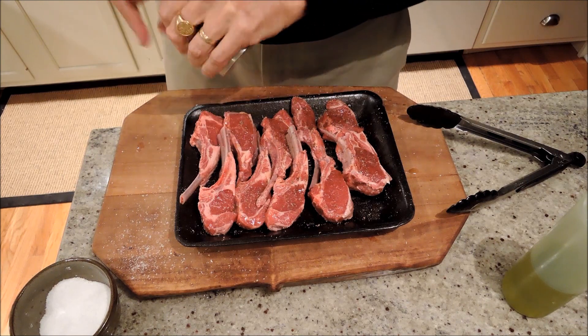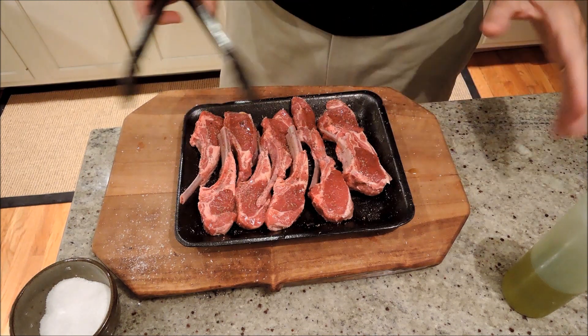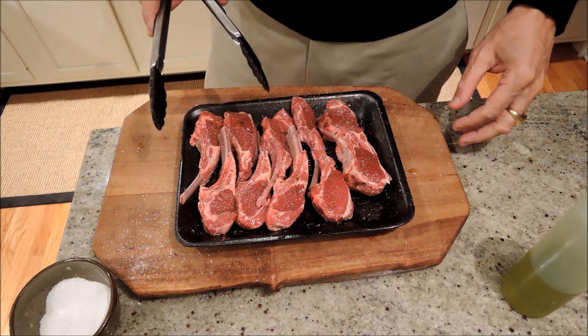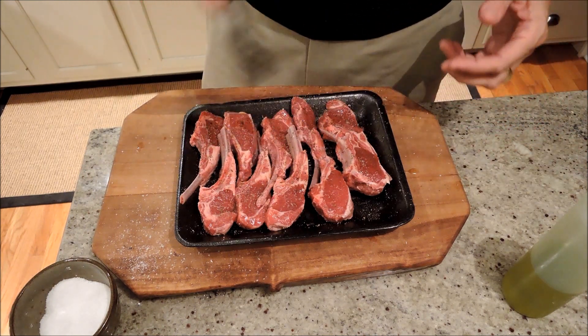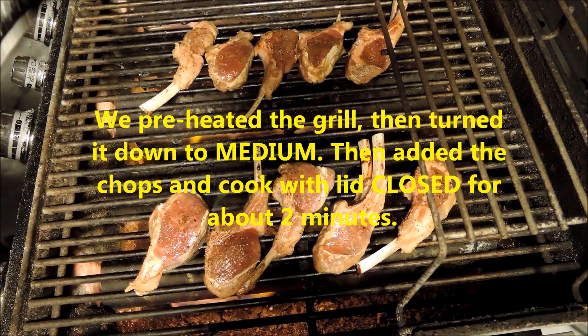You know lamb loves garlic, but in this case they're so small and so delicate, I just want to have the purity of the thing. I'm going to make them quite rare on the inside so that you can pick these up and just bite them. They're going to be delicious.